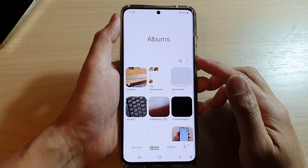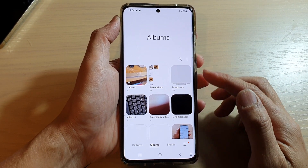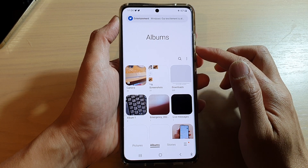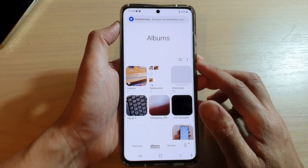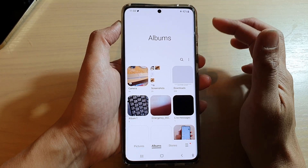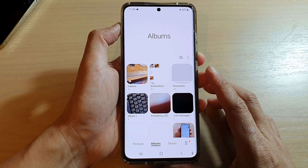Hey guys, in this video we're going to take a look at how you can remove the gallery album's cover image and make it blank on your Samsung Galaxy S21 or the Galaxy S20 series.